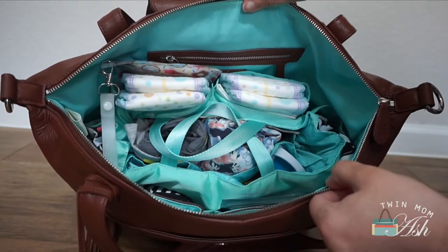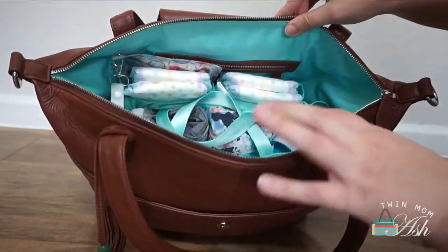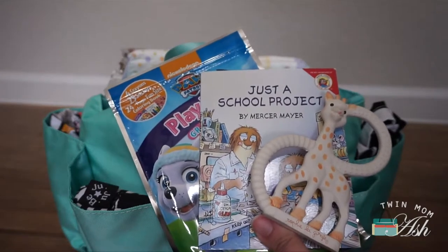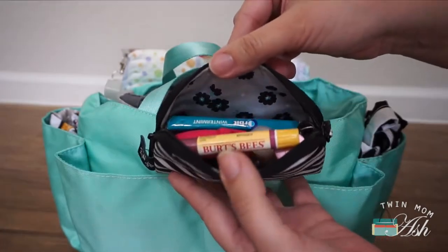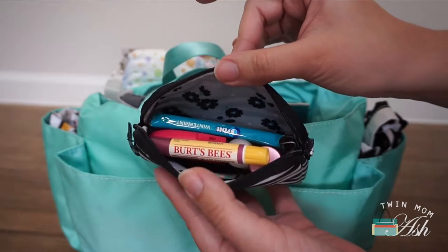This is what it looks like inside my Madeline — I have it pretty packed, though you could maybe still fit a swaddle blanket. Starting with the outside pockets, I have a play pack, a book, and a Sophie the Giraffe. In the other pocket I have a small set piece by Jujubee in Black Magic, and this holds gum, a mirror, a foldable brush, and a couple of lip products for myself.